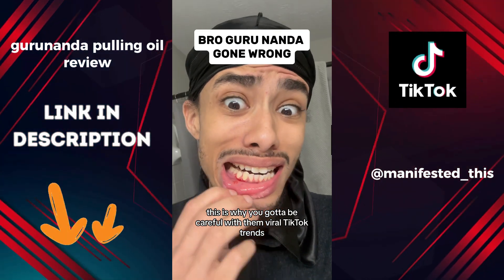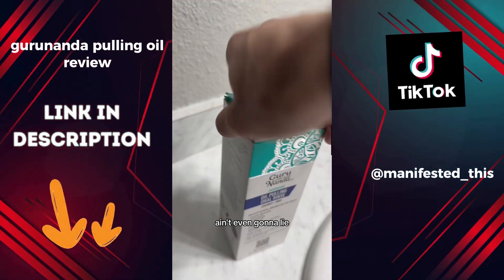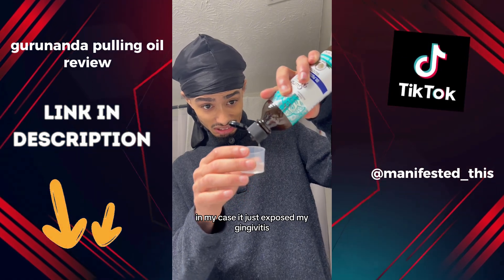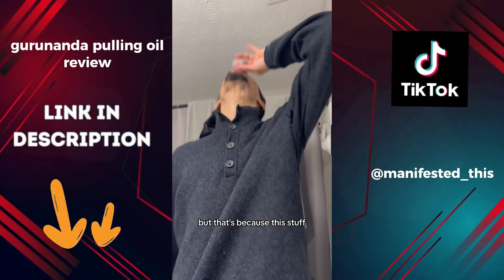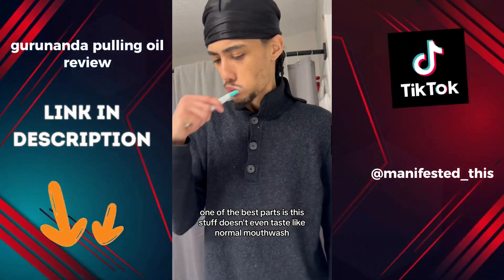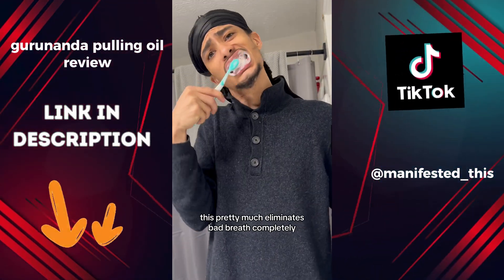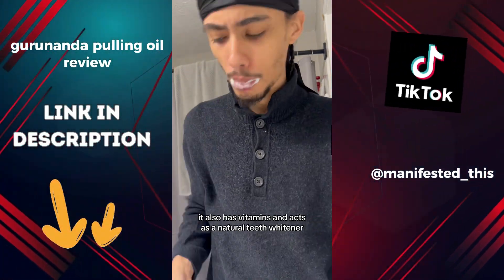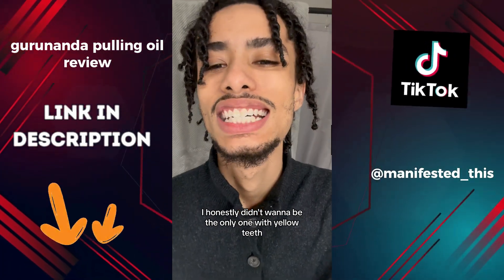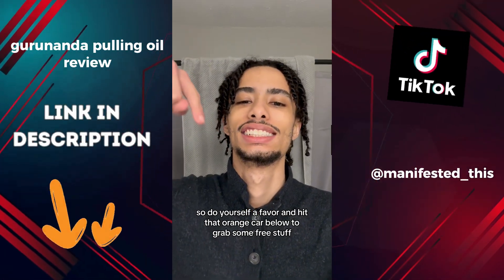This is why you gotta be careful with viral TikTok trends — I just started this oil pulling stuff and look what it did to my gums. I got scared for a second, but I looked it up and it's totally normal. In my case it just exposed my gingivitis, because this stuff can get to places you can't get to with brushing and flossing. One of the best parts is it doesn't even taste like normal mouthwash that burns your mouth. It pretty much eliminates bad breath completely, has vitamins, and acts as a natural teeth whitener. With over 1.4 million in sales, I didn't want to be the only one with yellow teeth and bad breath.